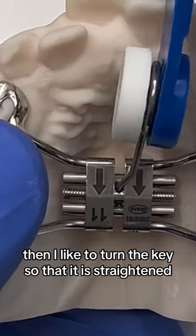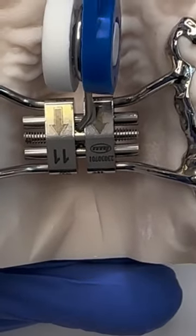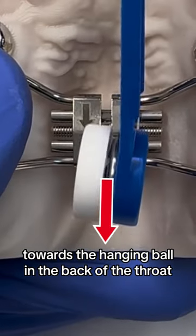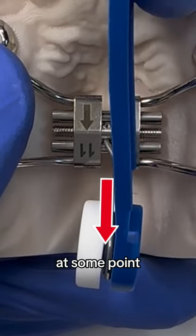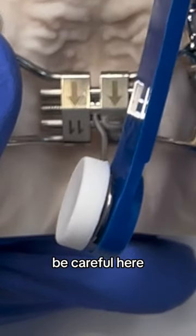Then I like to turn the key so that it is straightened and shoots out the front of the mouth. Next, gently apply backward pressure towards the hangy ball in the back of the throat. At some point the expander will stop you from turning, and that means you've made a complete turn. Be careful here.